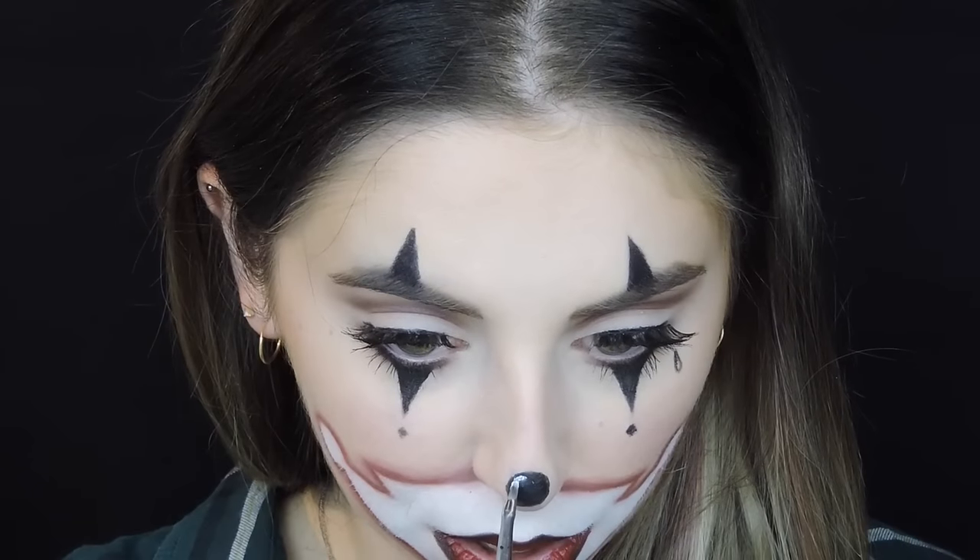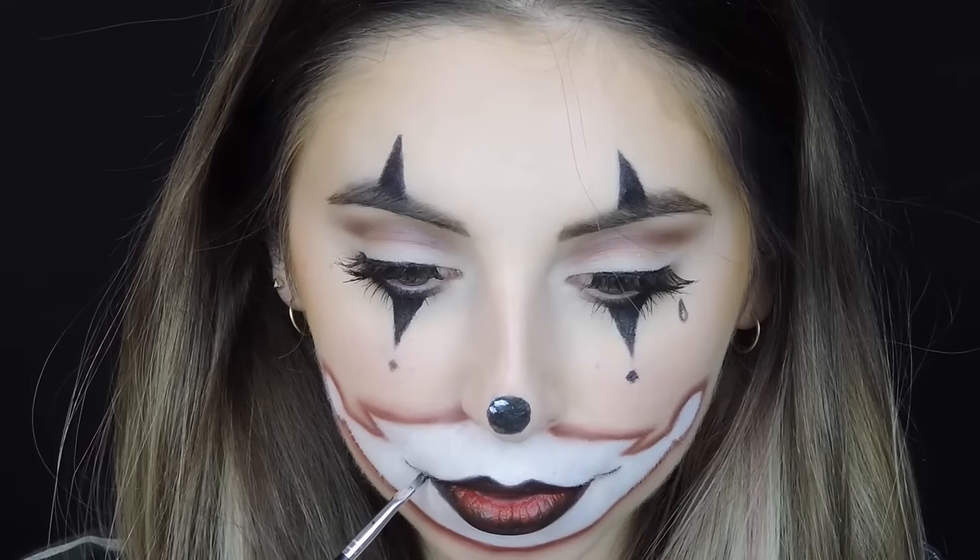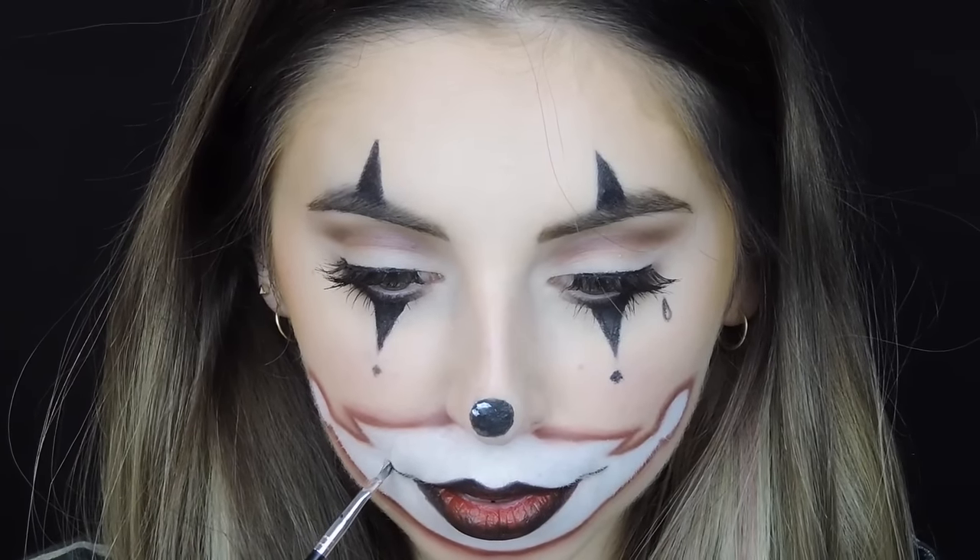Then I put a little light spot on my nose with the white face paint and drew some lines next to my lips — and that's basically it! If you enjoyed watching this video please like, comment, or subscribe, I would be really really happy. I wish you a wonderful happy Halloween and see you next time, bye!